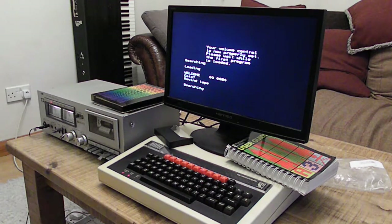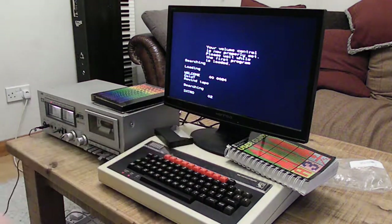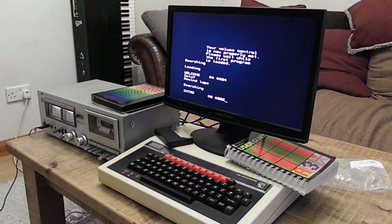Loading intro — this is good! These numbers here go up in hexadecimal to tell you how much data it's loaded: 04, 05, 06, 07, 08 — that's the end address, 088E.